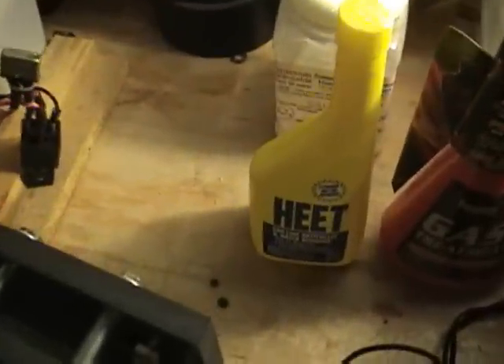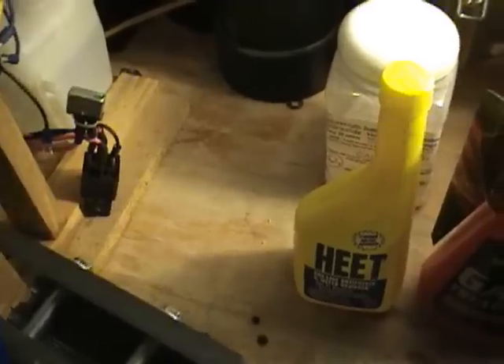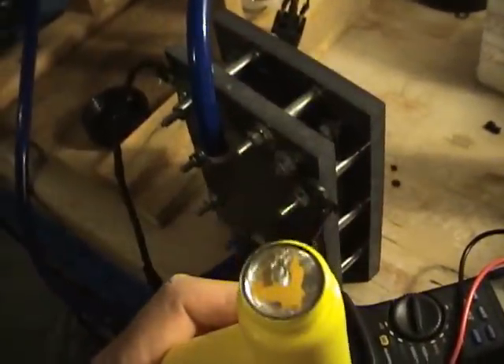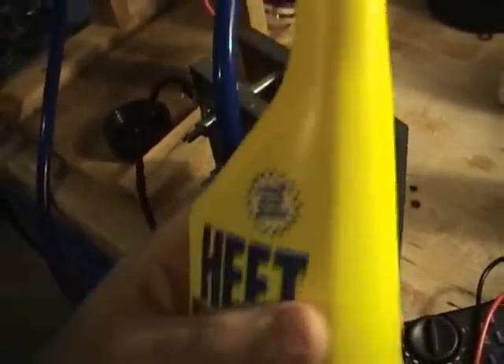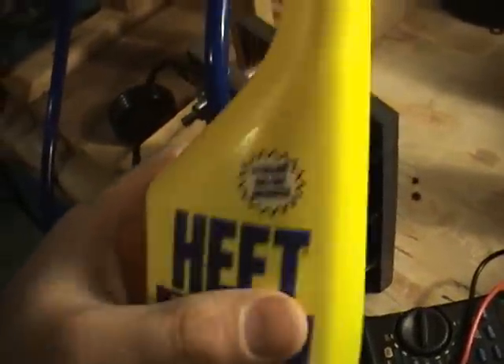I'm going to go ahead and add this gas additive to my mixture. Let's see what kind of results we get here. This stuff here, it doesn't give off any odor — unlike the denatured alcohol, which just gave off a really strong odor. I can't smell anything with this.